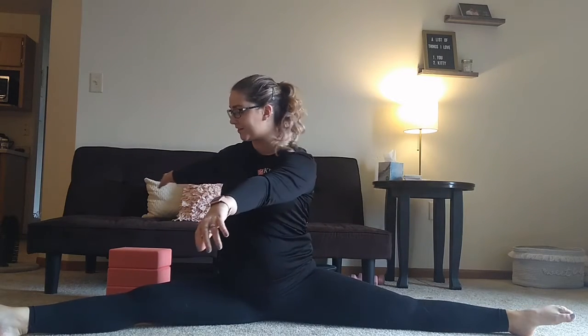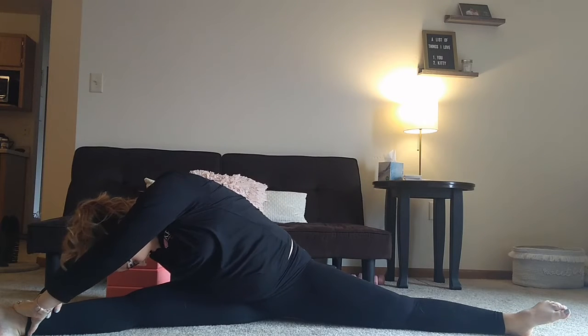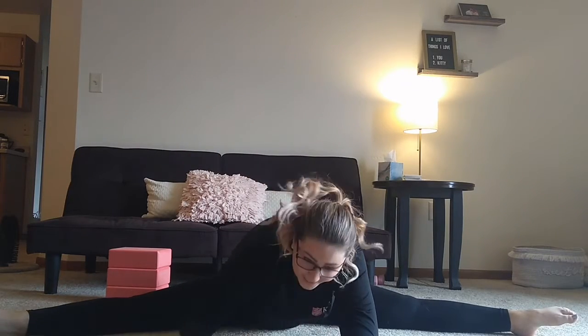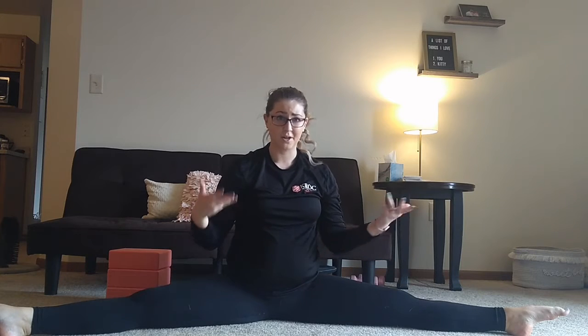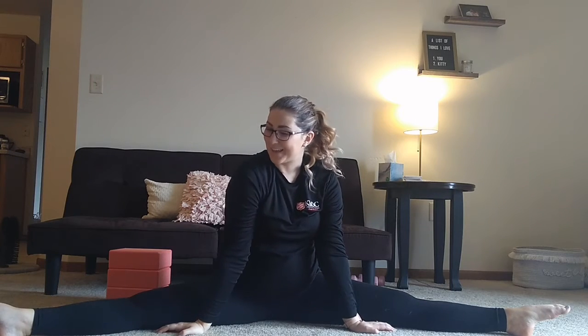Coming up, other side, same thing, reaching forward for eight to ten seconds. Then we're going to reach down towards the middle, holding that down as long as you can. If you're someone who's really flexible in your hip area or in your middle splits, you can work on reaching your hands out towards both of your feet as you are sliding down, so that way you're working on getting your entire torso flat on the floor.